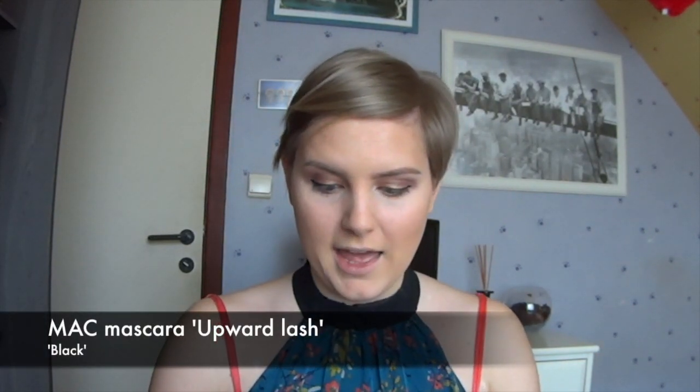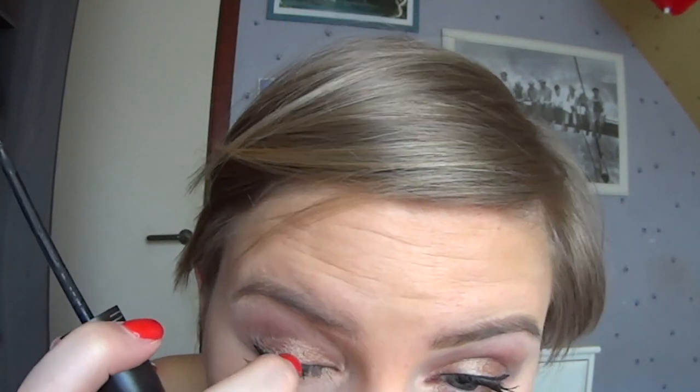Now it's time for the mascara. I'm using one of MAC — the Upward Lash in black. I don't know if you guys have that, but always when I apply my mascara I get those dots up here. I think it's because I have small, deep-set eyes, but I don't know. I hate that — if you guys have a solution for that, please let me know.